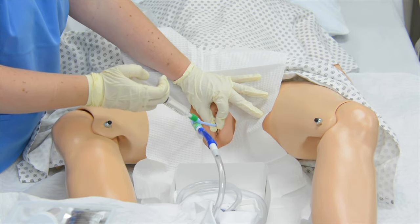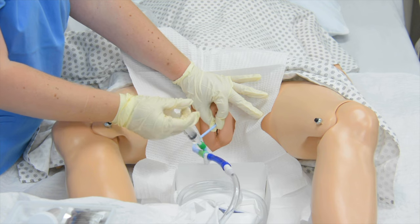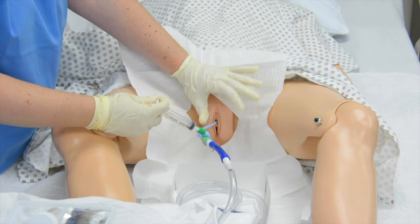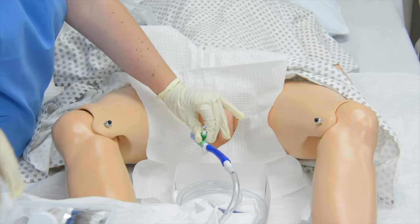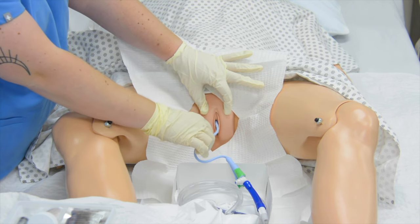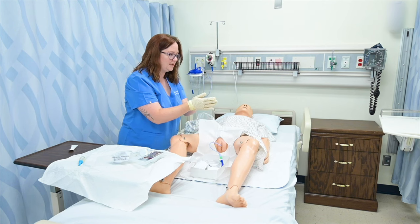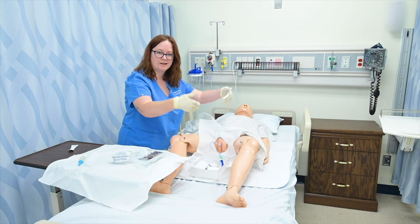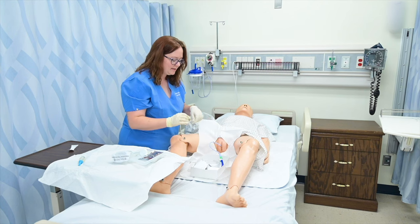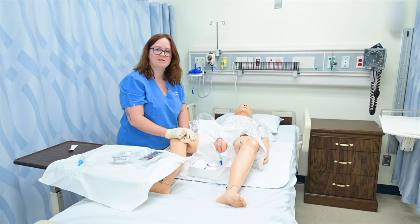I'm going to inflate the balloon — steadily inflating the balloon. I can now let go and disconnect my syringe. Then I want to grab this tubing and pull it down until I feel a slight resistance — just a gentle tug so that the balloon settles into the opening of the bladder into the urethra so that no urine can go around the balloon and leak around the tubing. Once that's done, I can go ahead and secure the bag to the leg and make sure my patient is positioned safely.